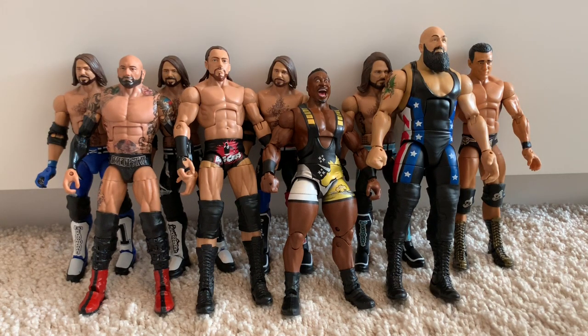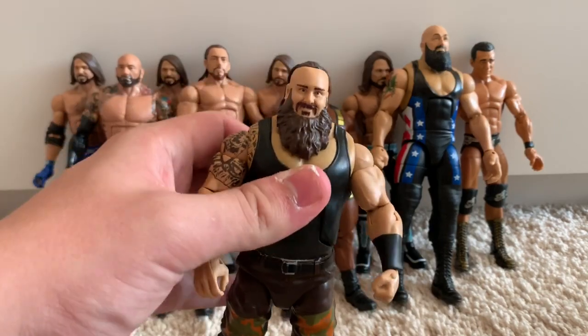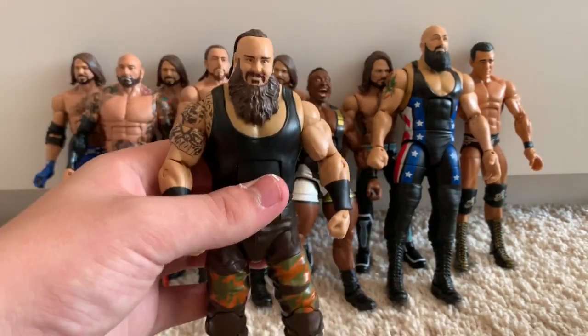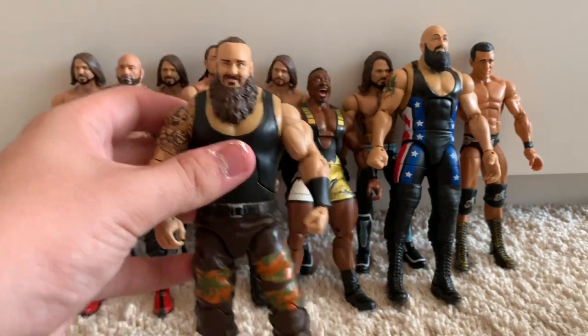Now we're moving on to the first ever singles attire of Braun Strowman — the Elite 52. This is another amazing figure. It is getting a bit loose so I might have to upgrade it in the future, but as of right now it's a pretty awesome Braun Strowman figure.